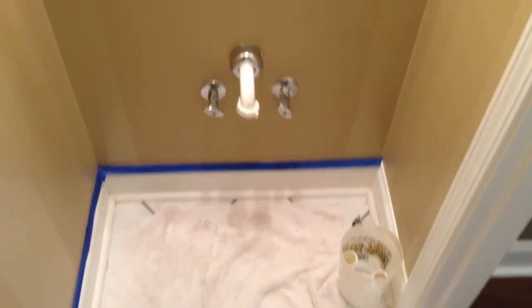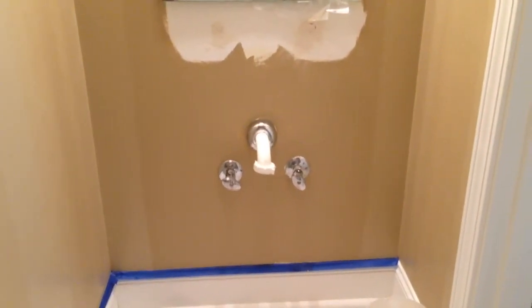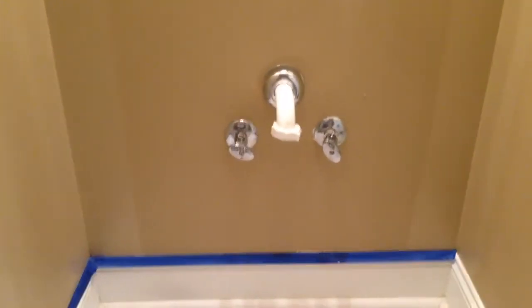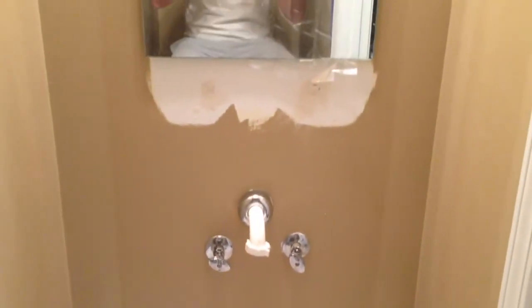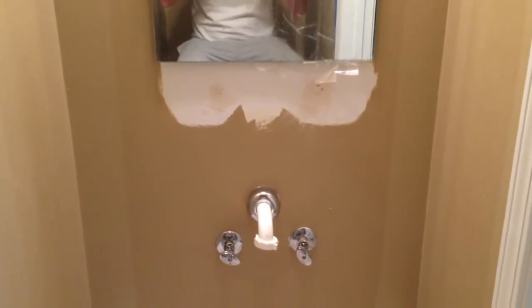Hey y'all, Irix Sky here. I just removed the sink as you can see there. This is a wall-mounted pedestal sink, and above it I've got holes where you can see I spackled there, where the sink was previously placed.